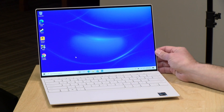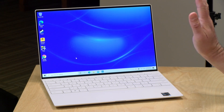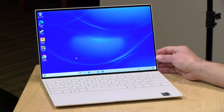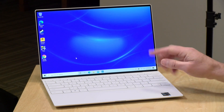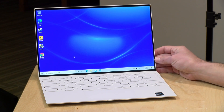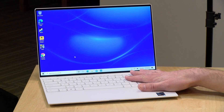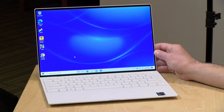Hey everybody, it's Lon Seidman. We got in our first Intel Tiger Lake device the other day — this is the Dell XPS 13 9310. This looks almost identical to the one we reviewed a few weeks ago, so we're not going to go through the whole hardware overview. We're going to look at some of the performance gains you get from this new Intel chipset. In the interest of full disclosure, this is on loan from Dell — when we're done with it, it goes back to them. All opinions are my own; no one is paying for this review nor has anyone reviewed or approved what you're about to see.